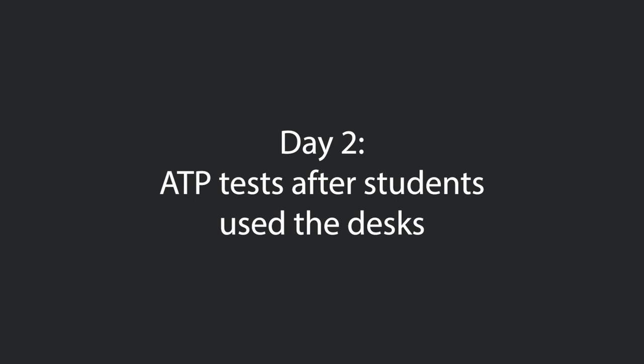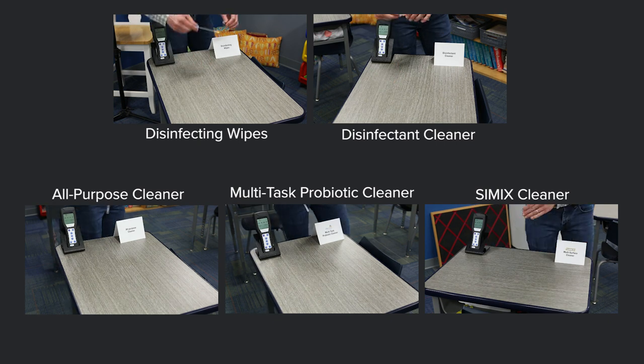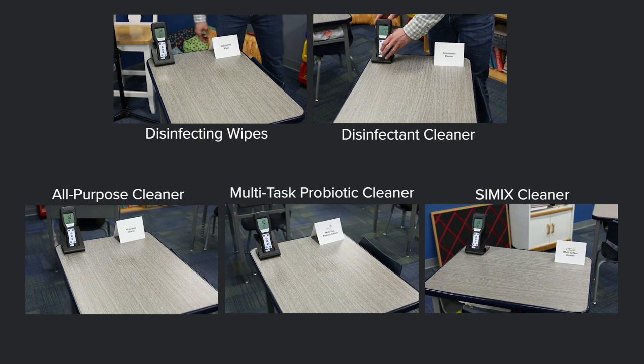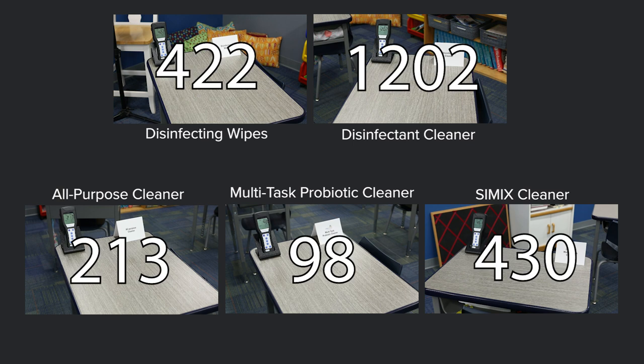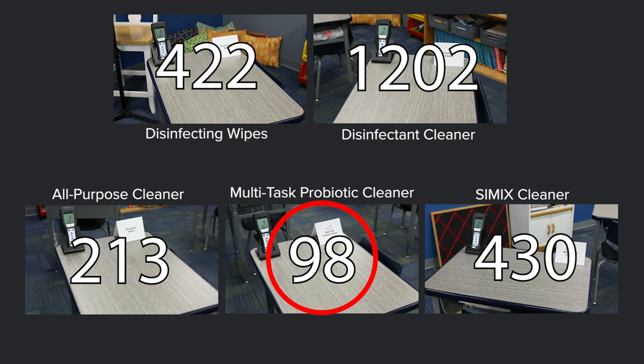24 hours after cleaning the desks, we returned for another ATP reading. Students used the desks all day and we did not clean them again before these tests. These readings are important because they indicate the amount of biofilm on a surface — biofilm can trap viruses and bacteria, and some cleaners can't clear it off. All ATP results were much higher on day two, but the Multitask Probiotic Cleaner was significantly more effective at keeping ATP levels from rising. After 24 hours, those probiotics continued working on the surface, keeping it cleaner, while the other surfaces saw ATP results rise significantly more.